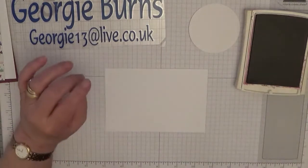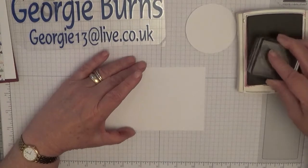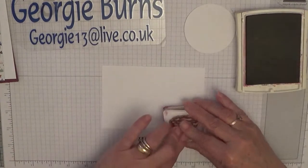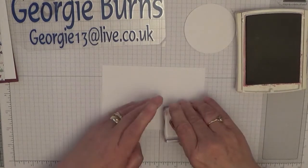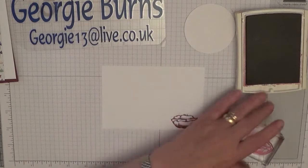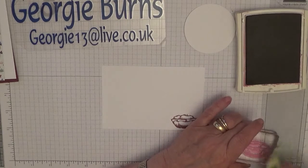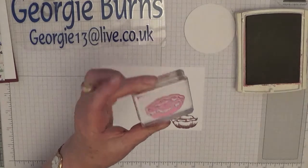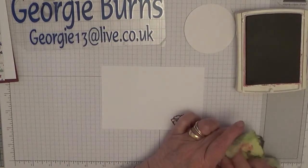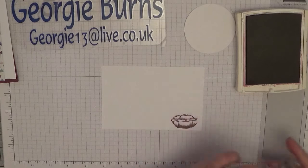I've already mounted my stamps and with rich raspberry ink we shall stamp — I'll just do one even though you do need three. Stamp that off and clean off the ink. As you can see my stamp is stained from using the red ink, but it's not ruined — it's just stained, it still works.